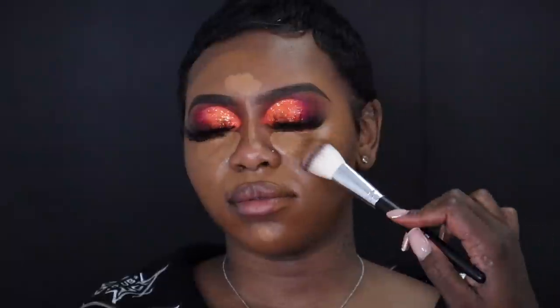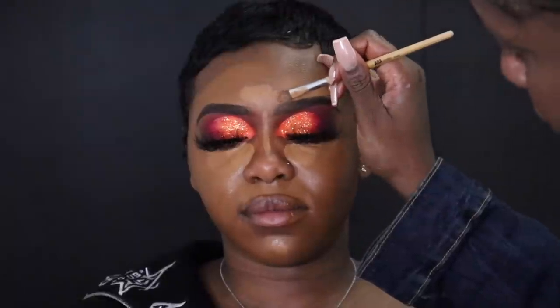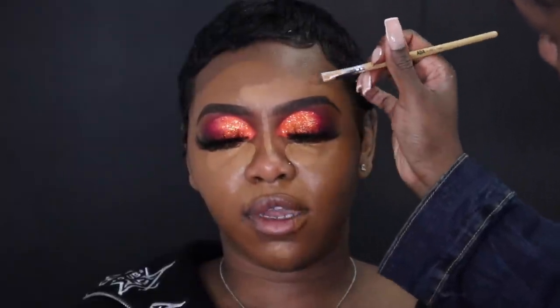This process is so much quicker than doing your foundation base first and then doing your highlight and contour. I just really fell in love with doing everything all at once. I love the fact that we as artists can look at colors, put them on a face, and blend them out to just the perfect finish. I'm just going to continue blending.